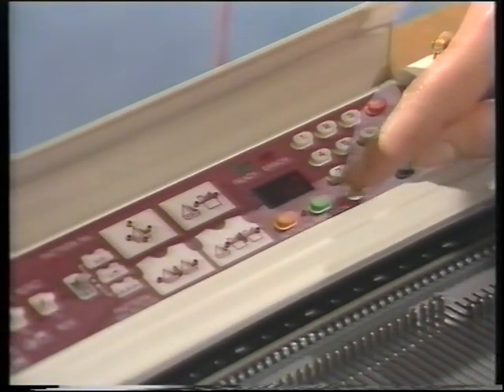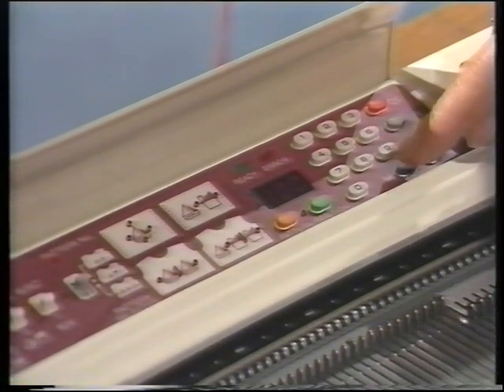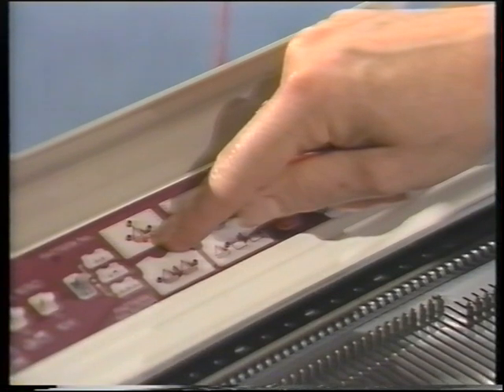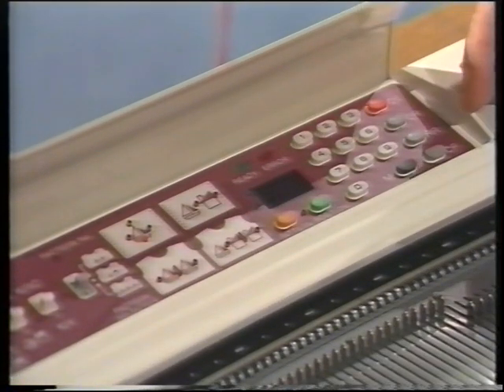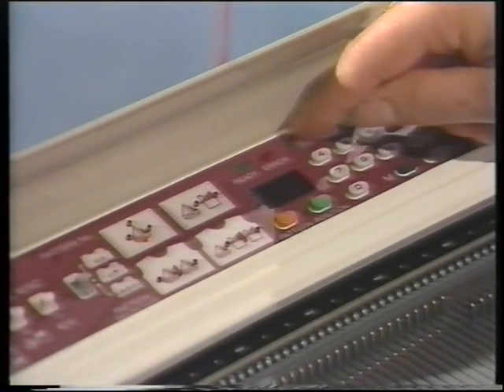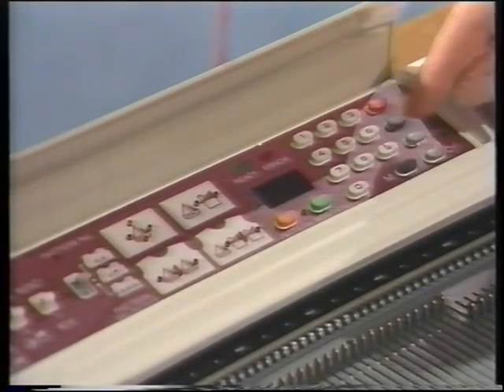We'll enter 100 for our stitch pattern. Press the memory button. The light on the bottom of the boat on the card comes on. The machine is asking us where we want our pattern to begin. The bottom of the cherries is row 1. Press the memory button.